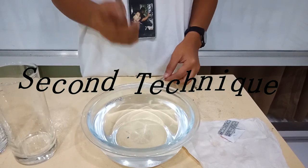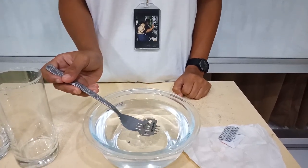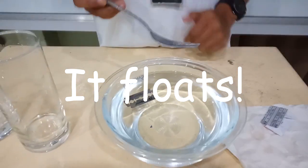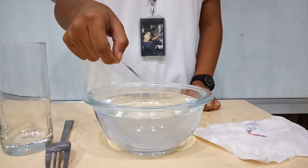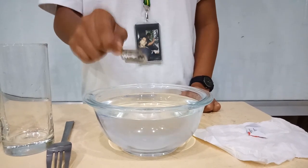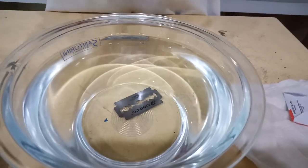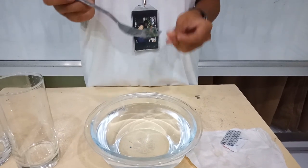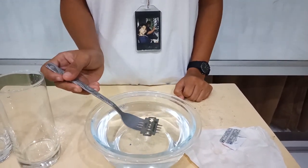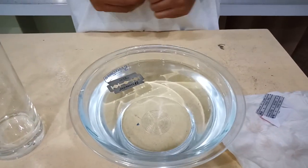The next test is we will use a fork to dip the blade. Watch what will happen next. In the first trial, the sharp tip of the blade was first exposed to the water. Due to the lesser surface that was exposed, less surface tension and less intermolecular force happened, and that caused the blade not to float. On the next trial, we used the fork to balance the blade before putting it in a bowl of water. Due to the high surface that was exposed, high surface tension and high intermolecular force happened, and that caused the blade to float.